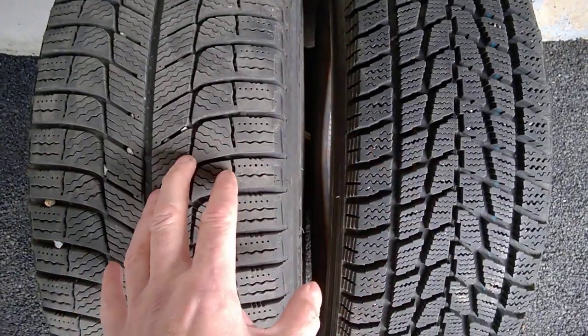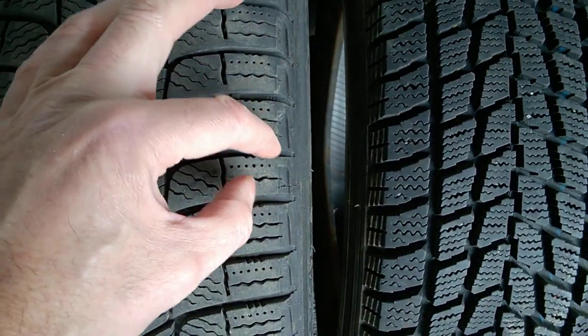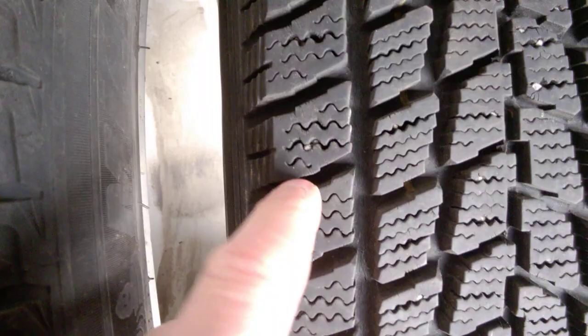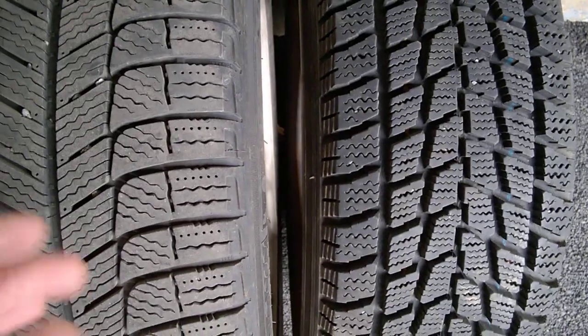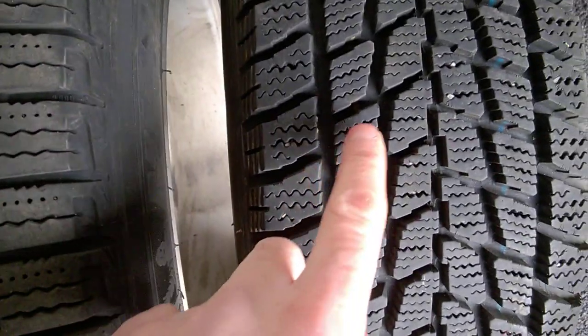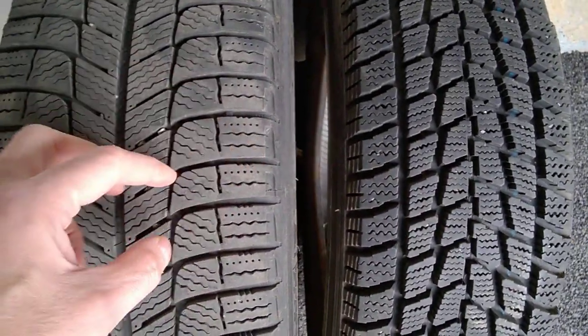The main difference between them is the distance between the threads. Notice how small the distance is here and how big it is here, especially on the sides like this. And that makes the difference between them. You may also notice the surface here is larger than this surface here, but the bigger difference is really the space between the threads.